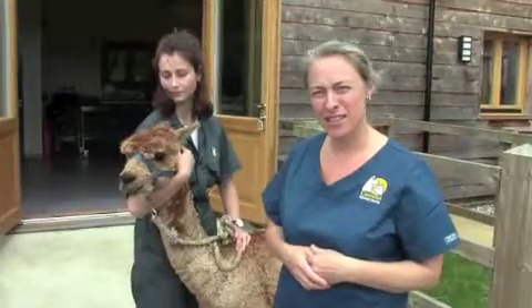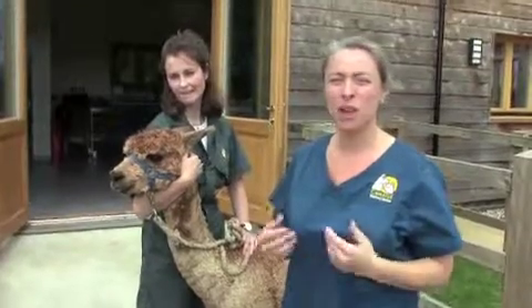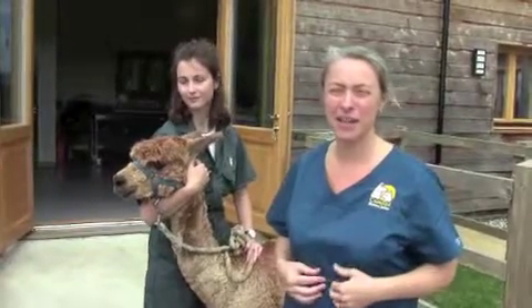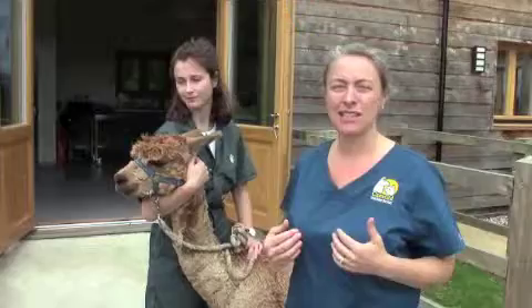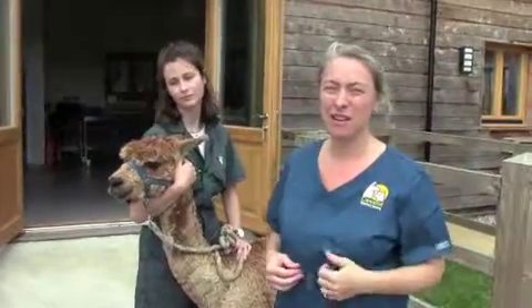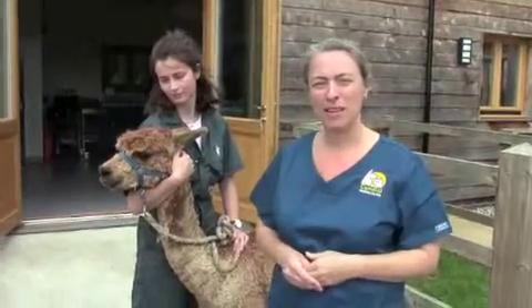The reason this is important is because alpacas are quite susceptible to haemonchus infestations, otherwise known as the barbapole worm. The barbapole worm is a gastrointestinal parasite that lives in the stomach, and the larvae and adults actually suck blood from the inside of the stomach. This can make the alpaca really quite anaemic over time, and it can come on quite rapidly.